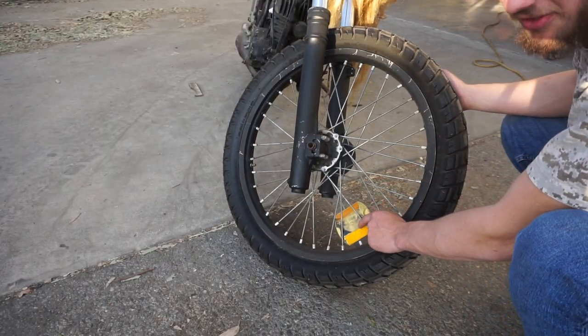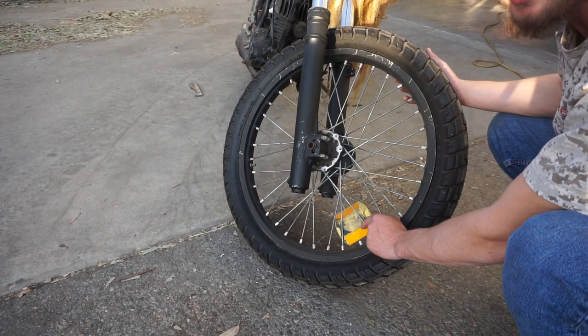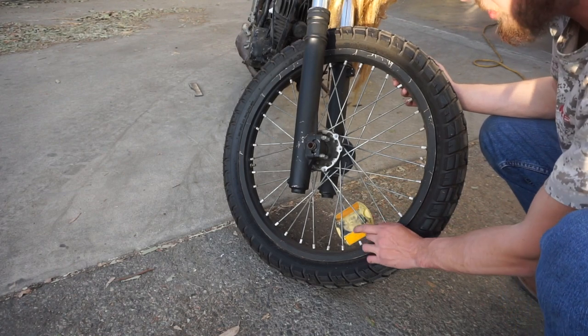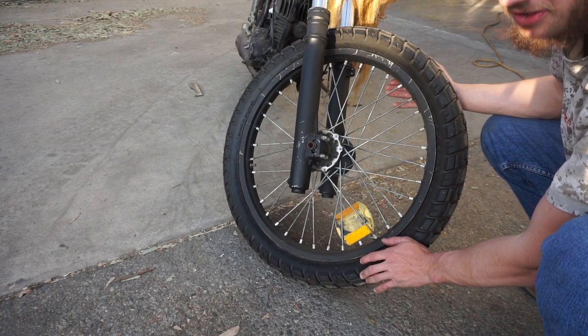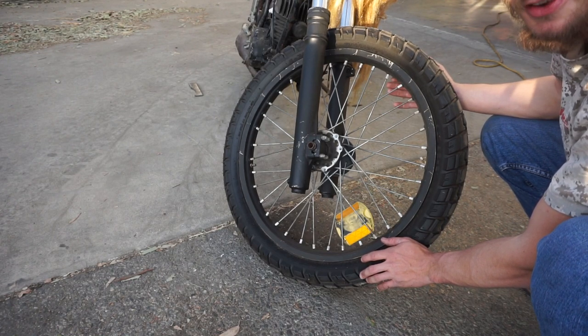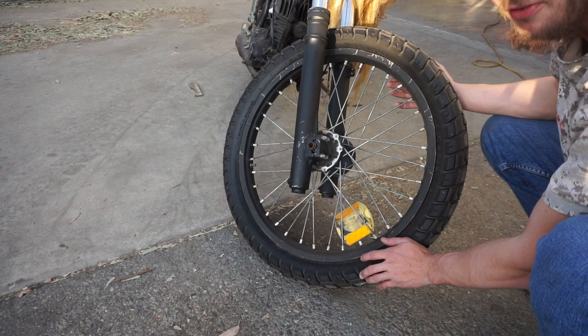A younger brother found this on the side of the road and asked if we could mount it on the bike. I told him the only way we could is if he could figure out a way to do it without screwing it or taping it or anything like that. He found a way. It's been here for three years now.